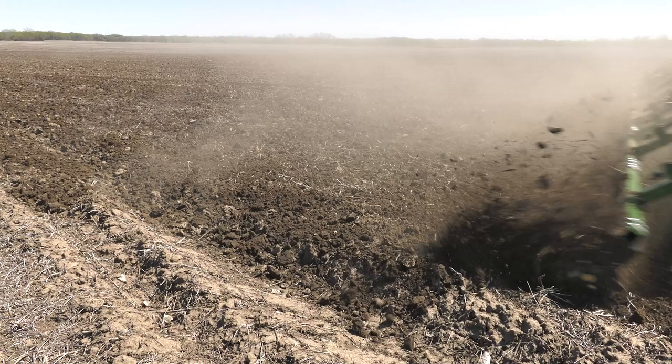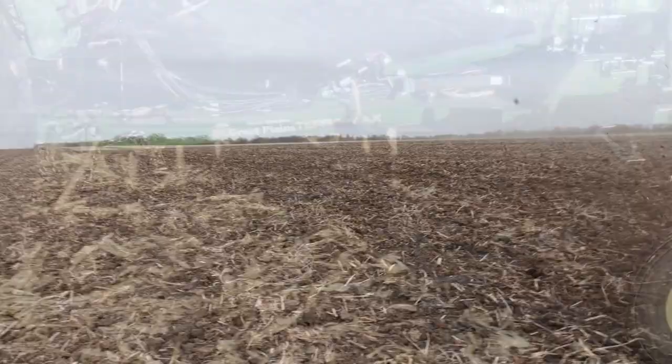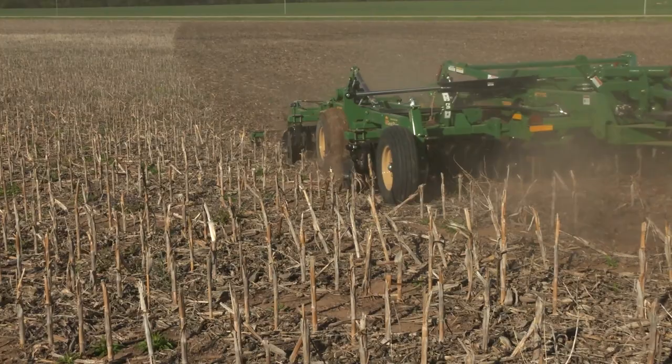The TerraMax leaves a nice finish at the shallower gang angles; however, it's really designed to be a little bit more aggressive, running up to 8 degrees to compete against some of the other high speed discs. This allows for more mixing action to bury more residue as well as get a better weed kill than a true vertical tillage machine can offer.